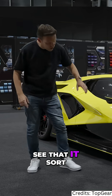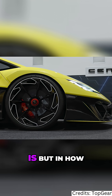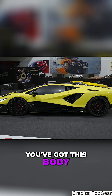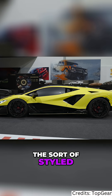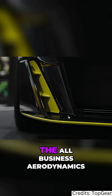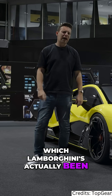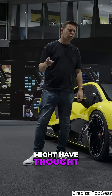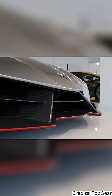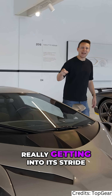The aero is interesting too — you've got this color split that reminds me of the Aston Valkyrie, not in how extreme it is, but in how you've got body color up top for the styled bits and then bare carbon down below for the all-business aerodynamics, which Lamborghini has actually been doing longer than you might think, really getting into its stride from around 2014.